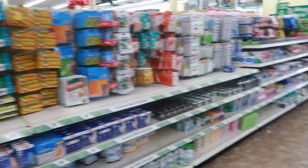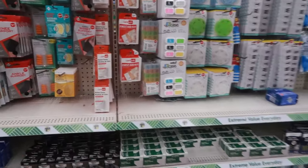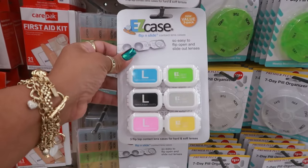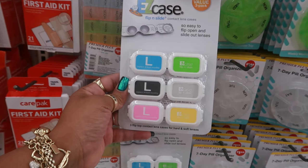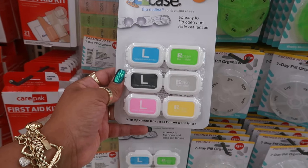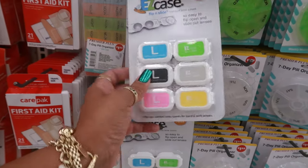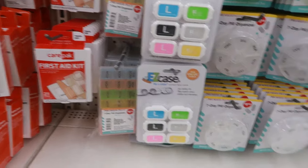You guys, I went through this whole store and showed you the items I felt were new. I don't feel like I want to finish this out, so we're going to head over to another store. You do have this though — the Easy Case flip and slide contact lens case. Not bad — pack of three. So let's head on over to another store.